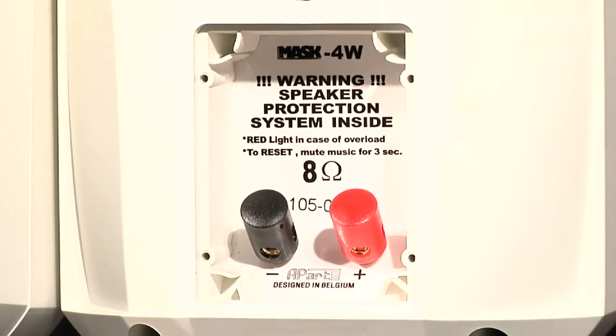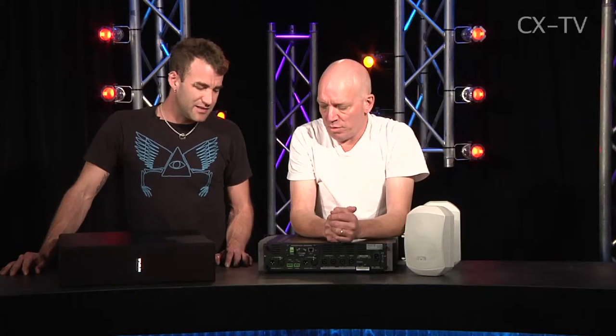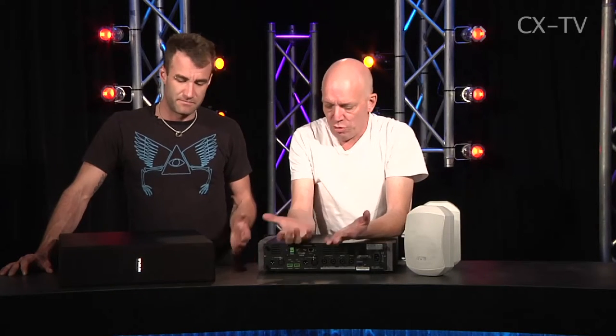We tried to kill it — we gave it plenty of stick. It took a pretty good day of killing it. It seemed to protect itself — like, stop hitting me. But in reality, you'd set it up with the in-built limiter in place. It's got all that in the box. You don't need anything else — you engage the in-built limiter, plug the music in, and away you go.